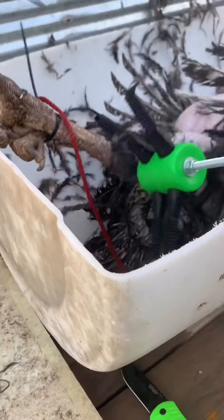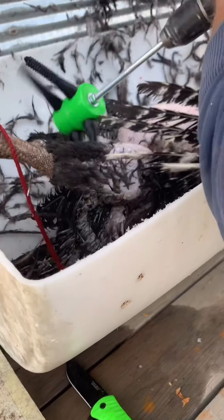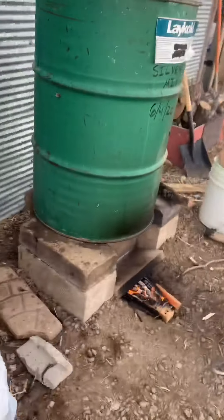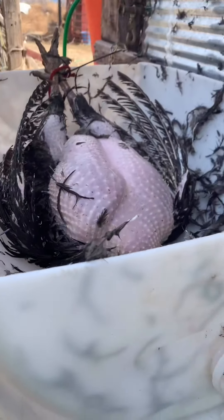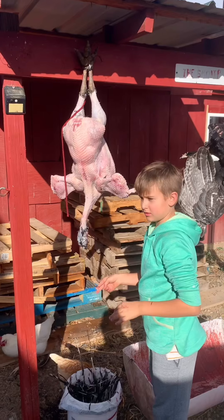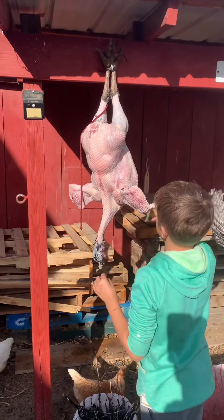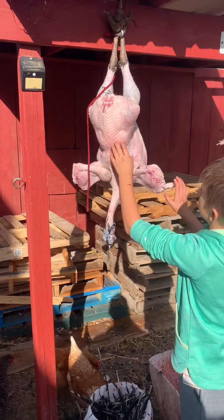Why does that thing even work? This thing works well. But this is what we ended up doing instead — the drill was a little bit hard and then the battery ran dead. So we went the old-fashioned way, pulling them by hand.